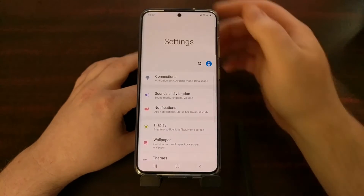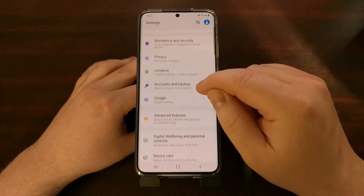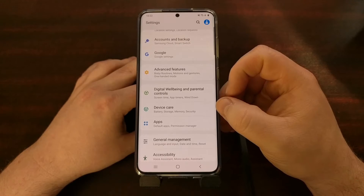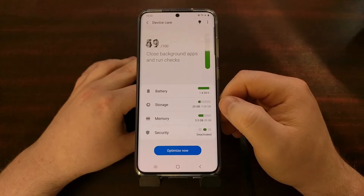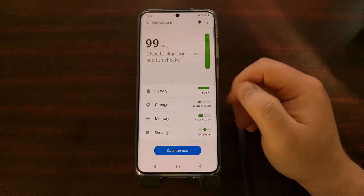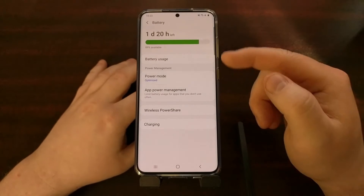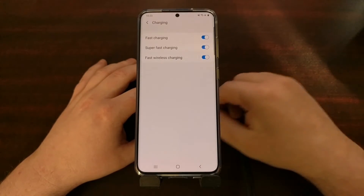We first need to dive into the Settings application. From here we're going to look for and tap on the Device Care option. From there you'll see there is a Battery section, and if we tap that, you can then see that there is a Charging option.